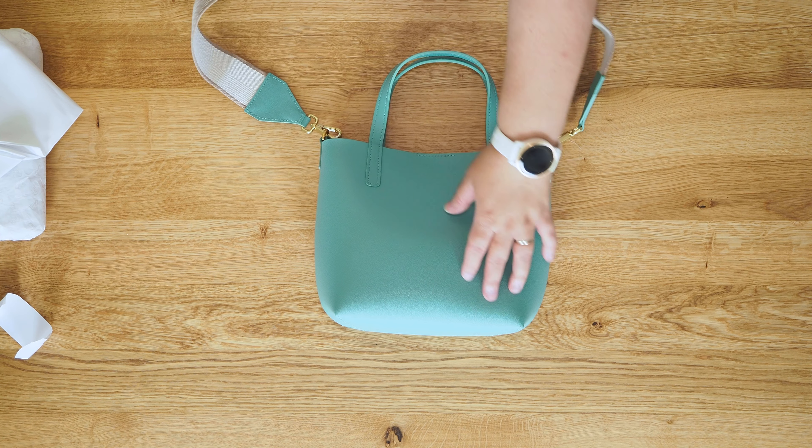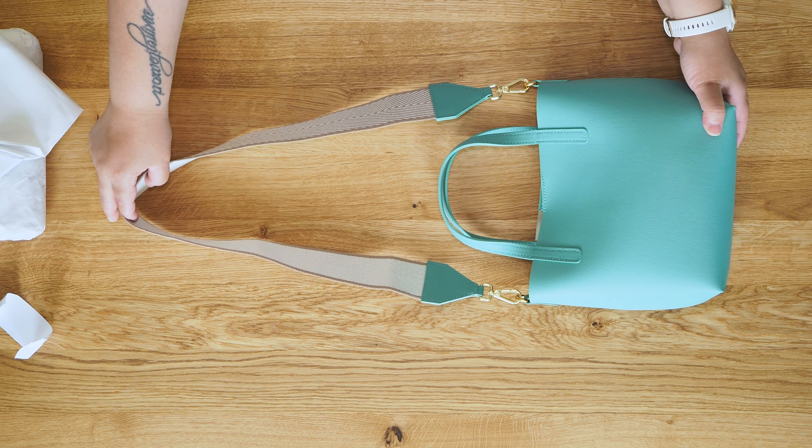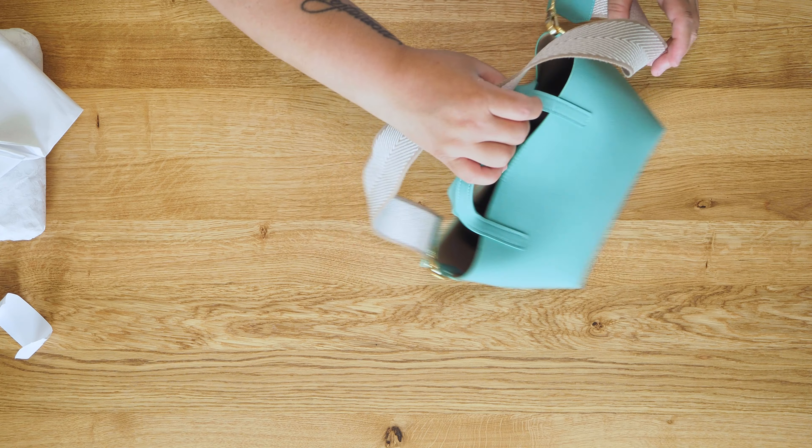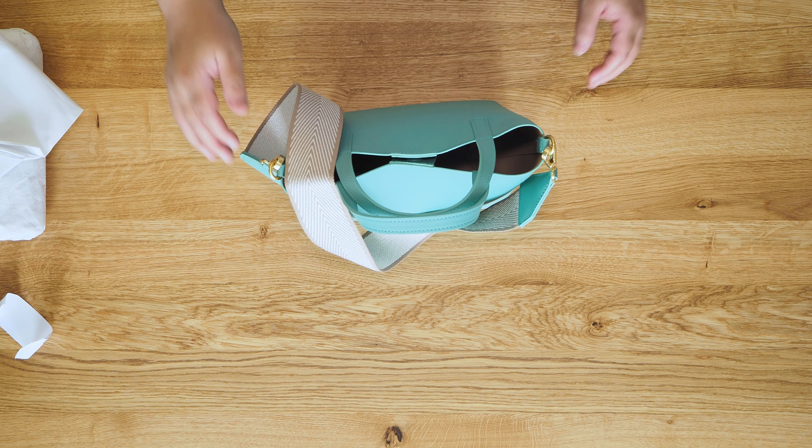There is a bag. Isn't that color just lovely? Here it's sideways so that you can see it. And that is it. Thank you so much for watching. I will see you next time. Bye.